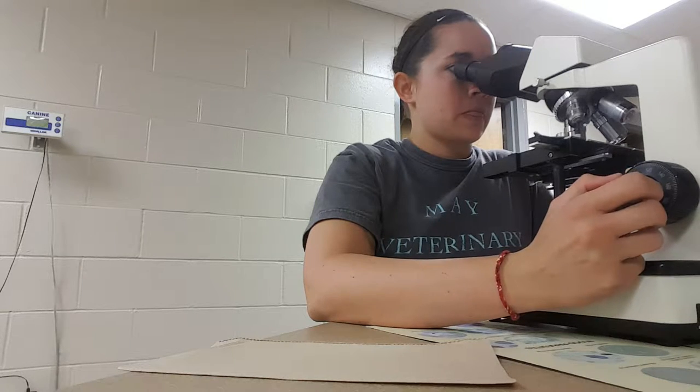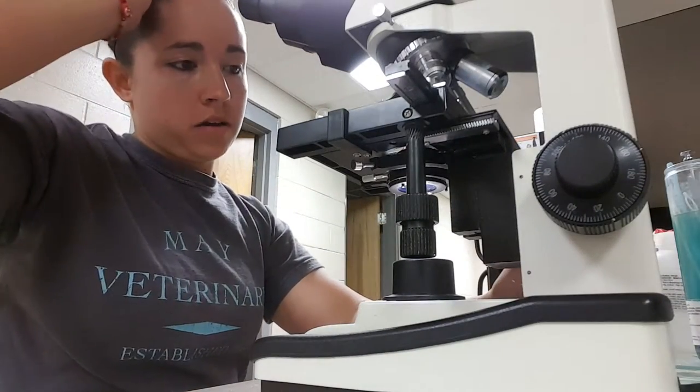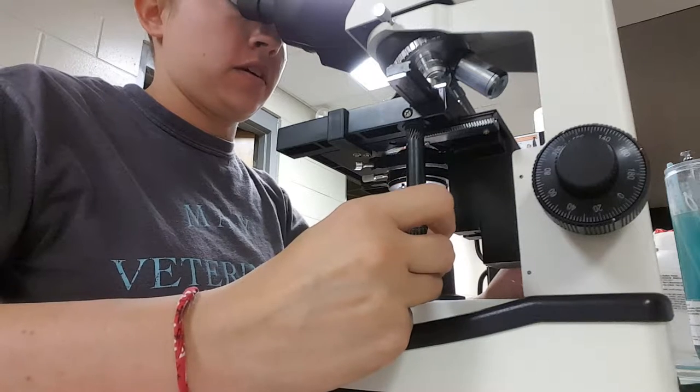There we go. And now I'll just watch for movement. I'm going to scan all across this cover slip just in a little grid formation, and I'm just looking for movement of the microfilaria.